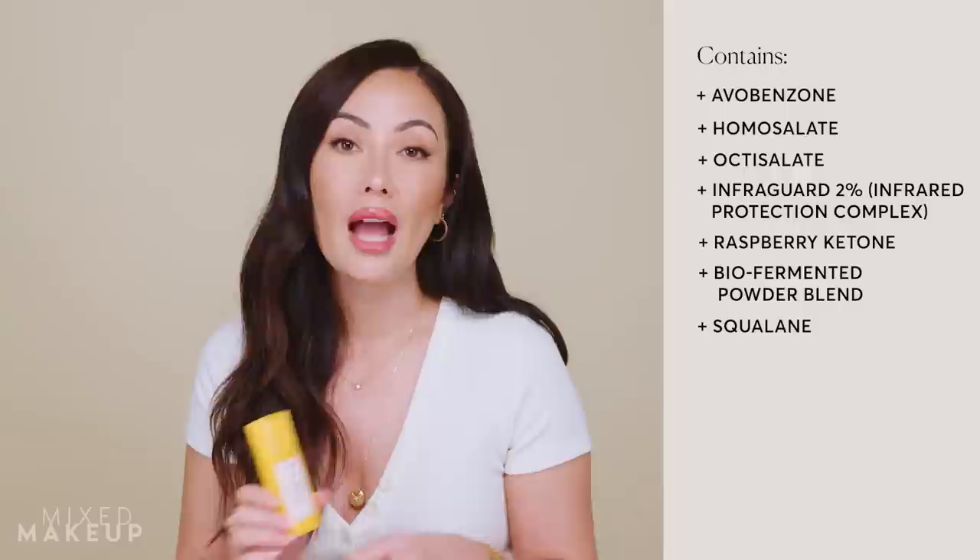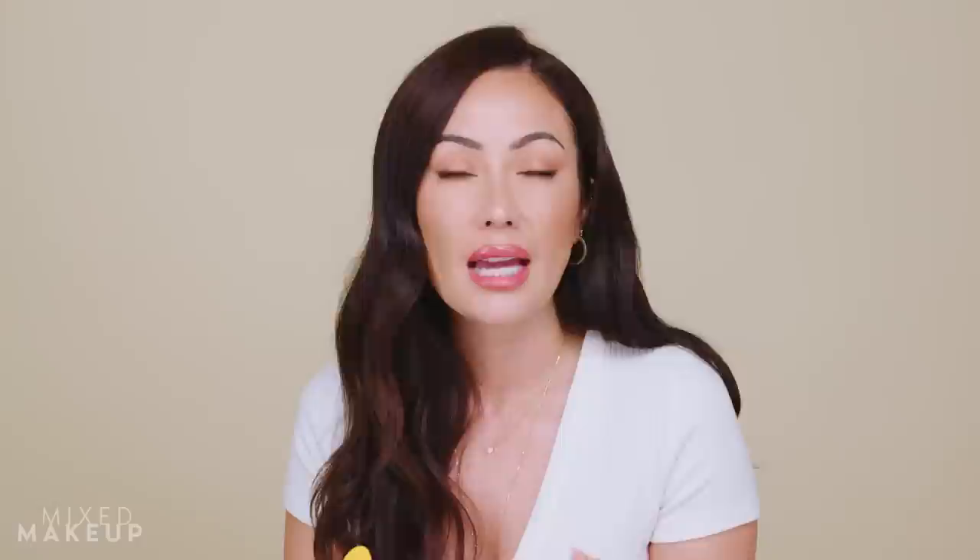We also have a biofermented powder blend in here. This gives it a very soft matte texture when it dries down on your skin, and as an added benefit, it gives a light diffusion to your skin so you get that soft focus look — it's almost like you're using a filter. And then we included my favorite oil for the skin: squalane. It's an oil that works great for all skin types because your skin naturally recognizes it, and it feels really light on the skin, locking in your hydration and moisture without feeling heavy.